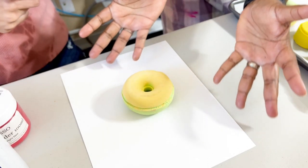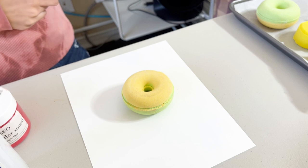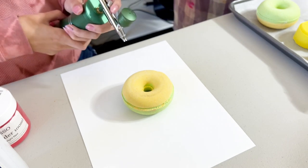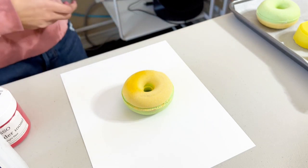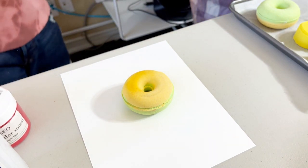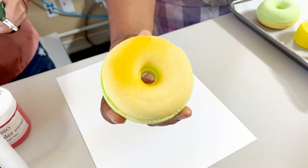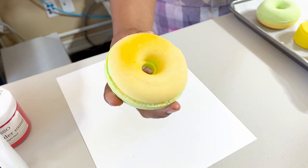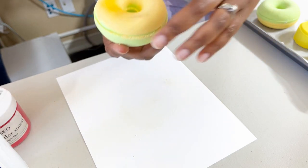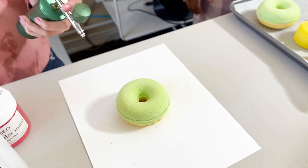We're going to practice our yellow-on-yellow concept with the mica — excuse our dog in the background! Let's see if it gives us any kind of highlight or low-light kind of coverage. And immediately — oh my goodness, that is so much fun! You can see that dimension, that depth of color we just added to that donut with literally one spray. It looks like a toasted marshmallow! Now we're going to see if we can do a lighter color on a darker color.